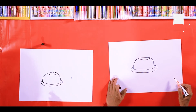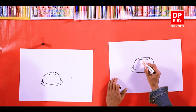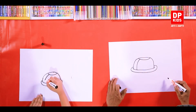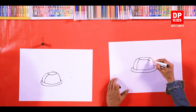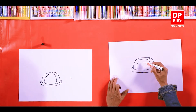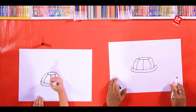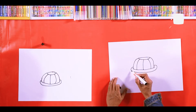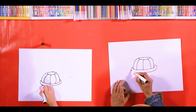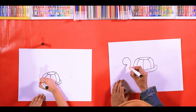Yes, it looks like a hat! So now let's see how we're going to convert the hat into a turtle. Draw a line like this, but make sure you all remember this. Now another line from the middle — right, another line.